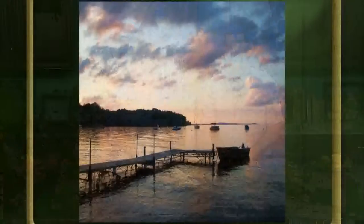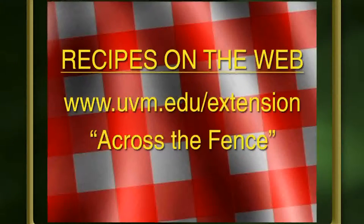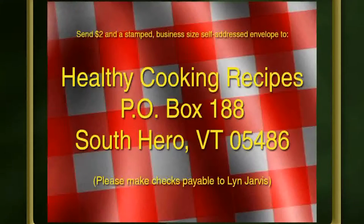There are a lot of recipes and I want to thank Lynn, Carolyn, and Marco for preparing them all in the kitchen for us. We have a couple of different ways you can get all the recipes, plus we'll throw in a few extras. You can also enter our free drawing for the boat ride on beautiful Paradise Bay in South Hero with Lynn Jarvis and his pontoon boat. You can get the recipes online from the Across the Fence website — go to uvm.edu/extension and click on the link to Across the Fence. To get the recipes by mail, send $2 and a stamp in a self-addressed business-size envelope to Healthy Cooking, Box 188, South Hero, Vermont 05486. We'll use that envelope address as your entry for the drawing. If you're not ordering the recipes, just send your name, address, and phone number to that address to enter the free drawing. Good luck to everybody, and thanks to everyone for bringing in these wonderful recipes.